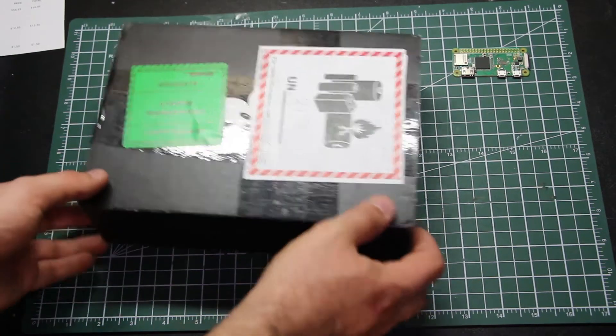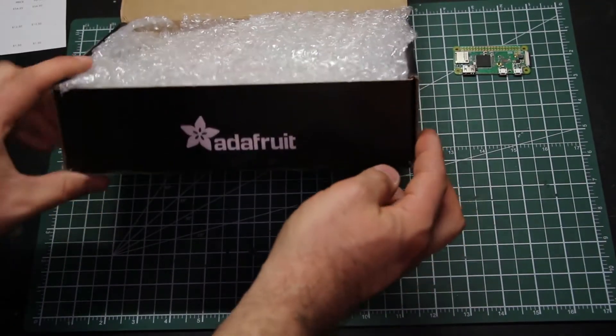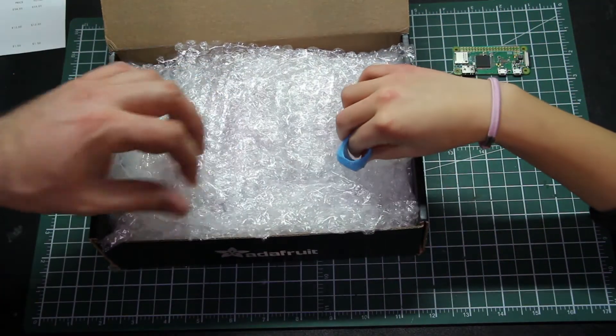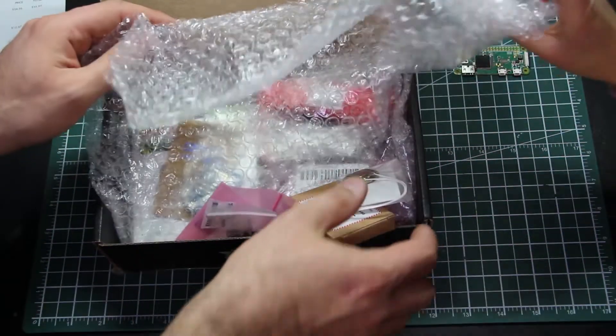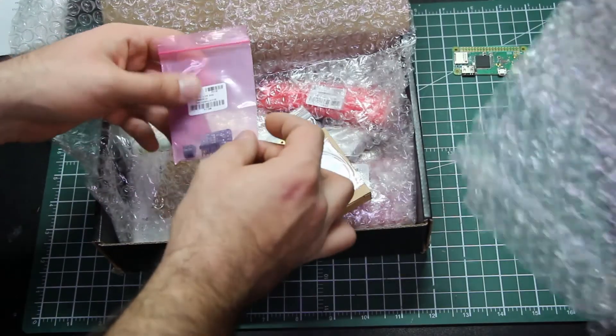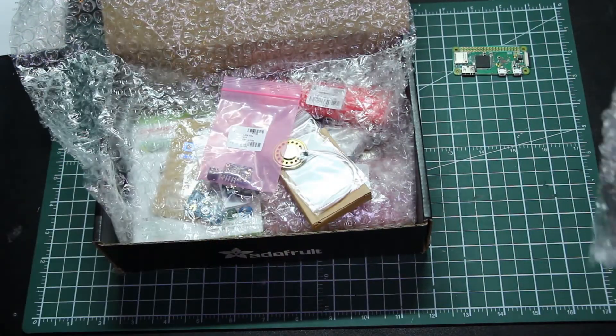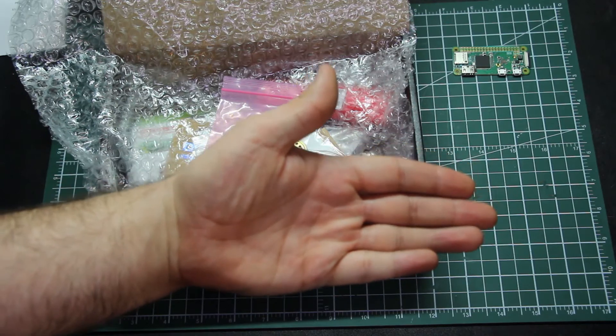What we have here is a kit from Adafruit — this is the PiGRRL Zero kit. It doesn't contain a Raspberry Pi. We have so much bubble wrap and a ton of really cool pieces here, so we thought we would unbox it for you.